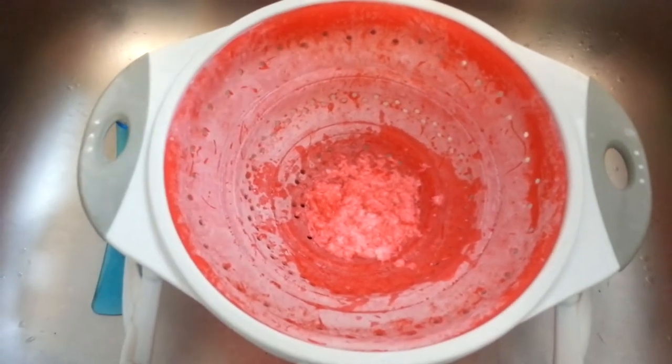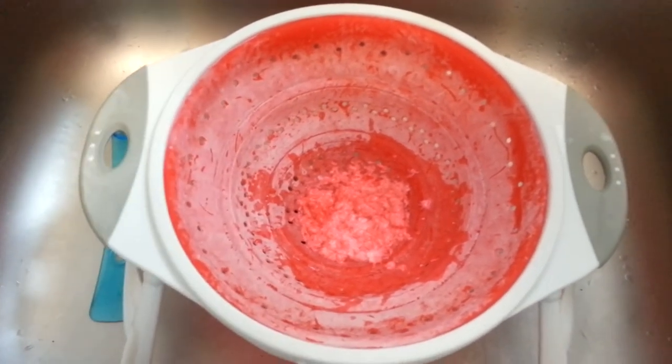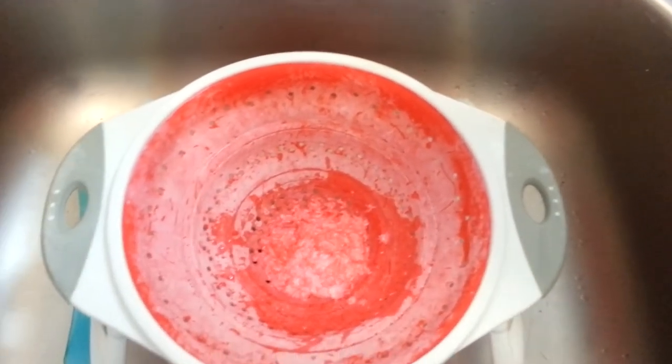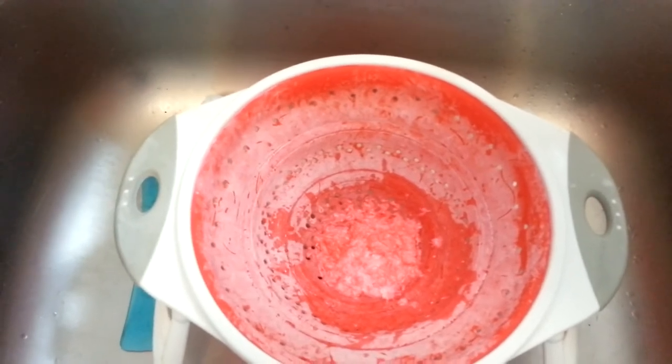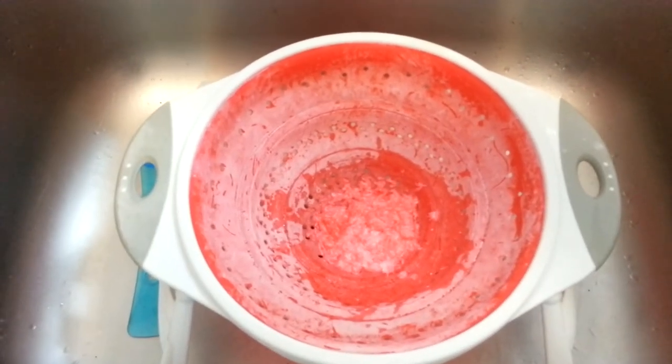That's called casein. Basically, the vinegar made all the proteins come together in the milk. And now what we can do is squish all that stuff together into a ball. We have to let it dry out a little bit, and then we'll get plastic milk. Should we try it?